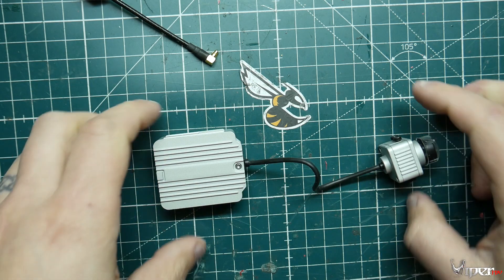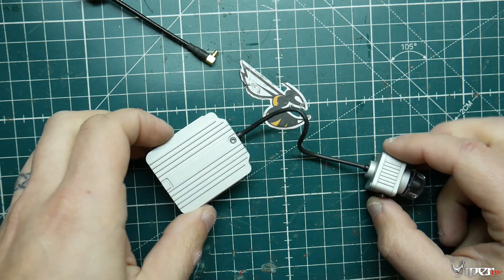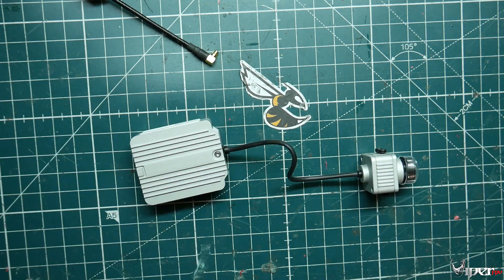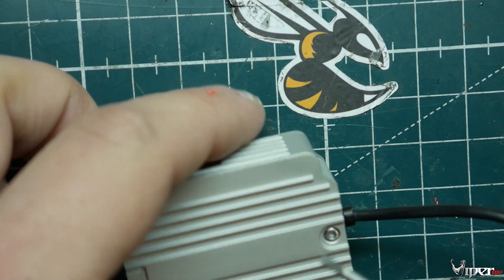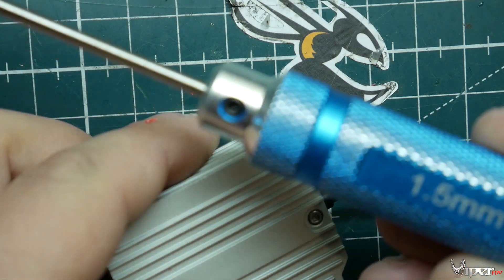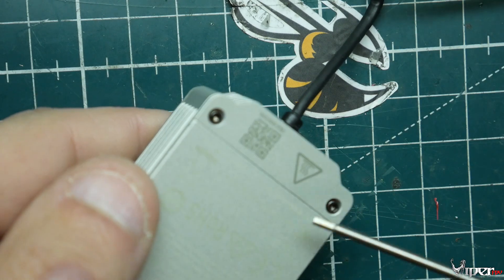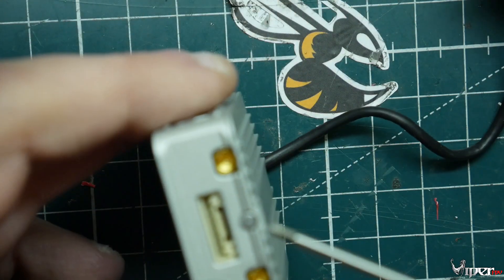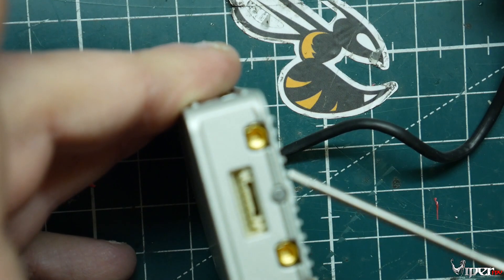Let's zoom in and tear this thing apart to show you exactly what's inside. The first thing we need is a 1.5 millimeter hex driver. We take off these two bolts here and then this one right back here — this back one has some glue or something in it but you can still get the driver in.